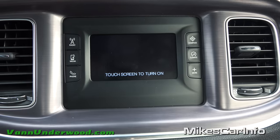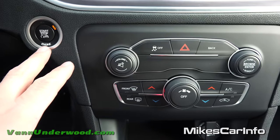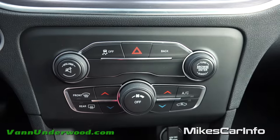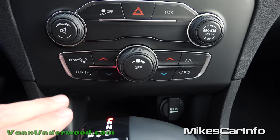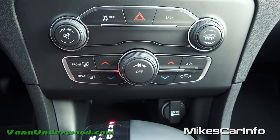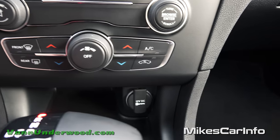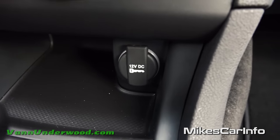You can always turn the screen off if it's distracting you and just push it to turn it back on. Down here there's your touch button to start the vehicle, traction control which you can turn off, a back button for certain screens, and your four-way flashers. Volume for your radio, tune through your stations, and a mute button. Down here is your climate control — dual zone temperature for driver and passenger, fan speed, front and rear defrosters, recirculate air, and air conditioning. You don't actually have to go to the screen to make these adjustments; they're right here and handy to get to.